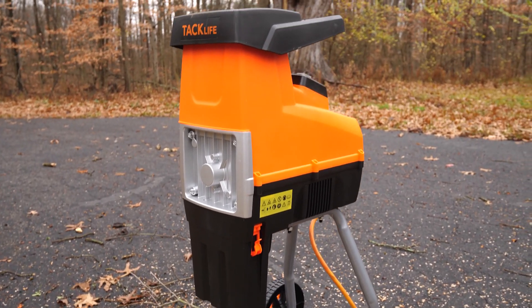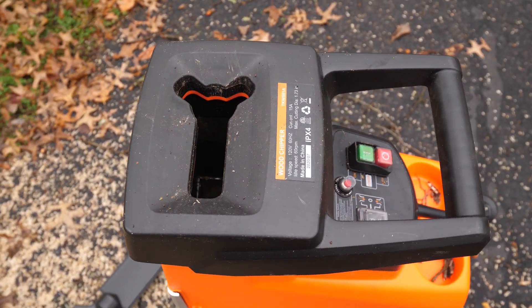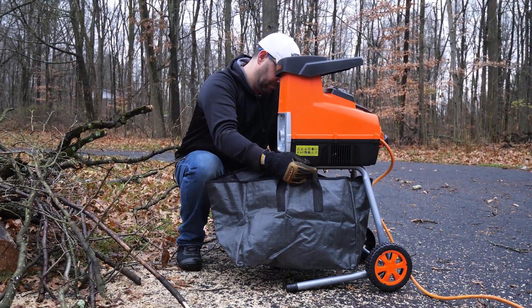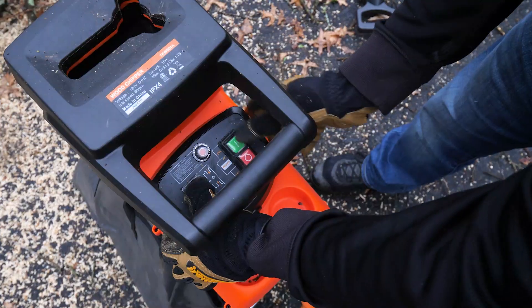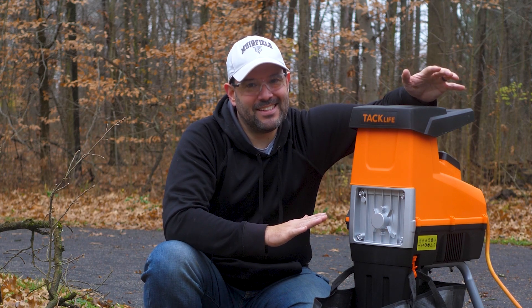This is the TKWS-01A — a 15-amp wood chipper, which is about the max you're going to get when plugged into a 120-volt outlet. I figured this was going to be the hardest thing for us to test. I've got plenty of wood; I was going to beat the crap out of this thing and see what happens. Honestly, I am thrilled with this thing.